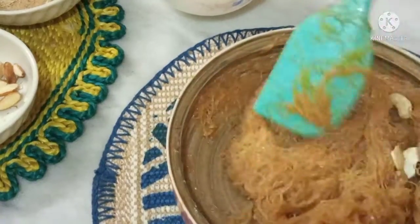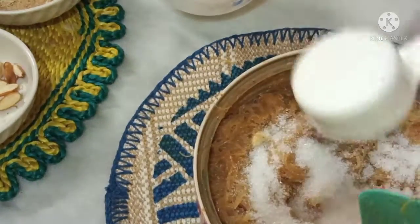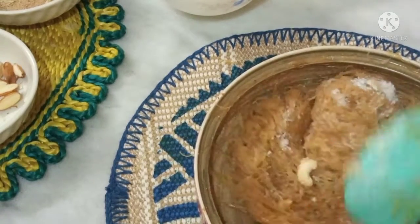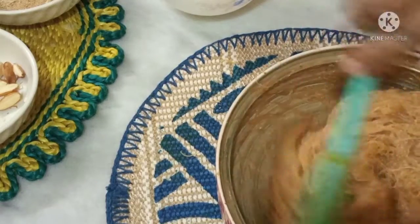Kismis badam, add and mix in. About half a quarter, then a quarter to half.